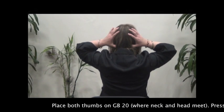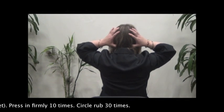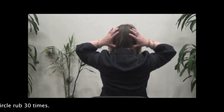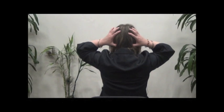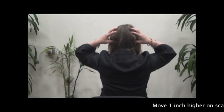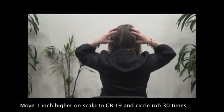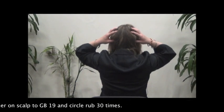Place both thumbs on gallbladder 20, where the neck and head meet. Press in firmly 10 times, then circle rub 30 times. Move fingers one inch higher on the scalp to gallbladder 19 and circle rub 30 times.